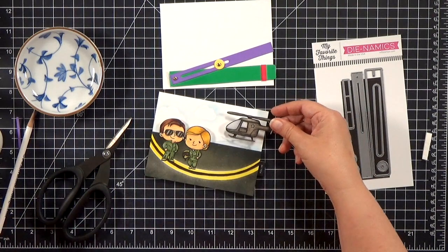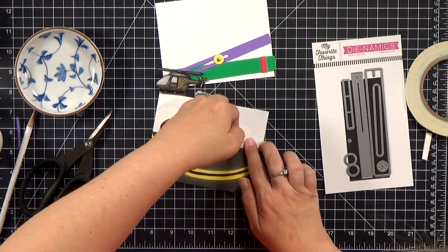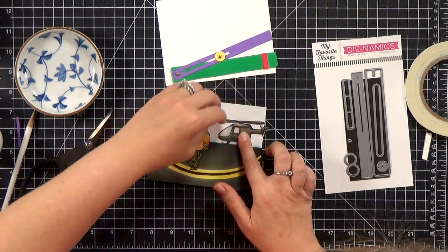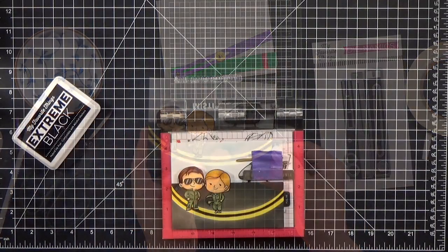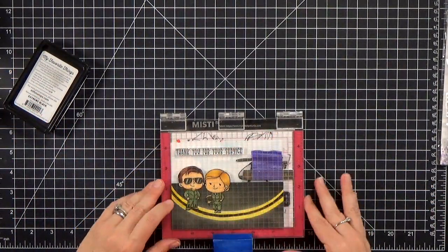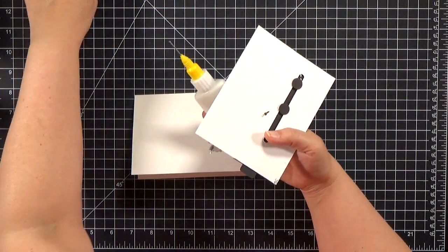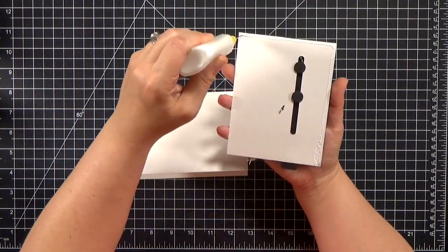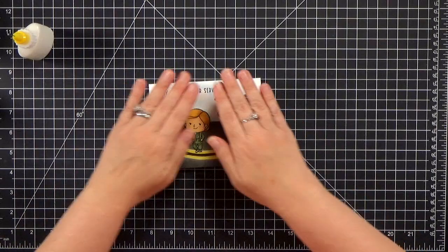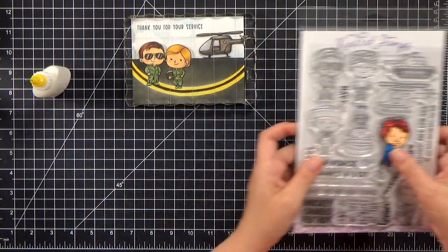Instead of using wet glue, I'm going to use a little piece of score tape to attach the helicopter to the acetate. With acetate especially, I like using score tape or double stick tape — it's faster and it seems to work better with adhesion. Then to finish up the card, we need to get our sentiment in place. This set is also from the Born to be Brave set from Kindred Stamps, and it says 'Thank you for your service.' I stamped it a couple times. There's no foam tape on that layer, so it's not a problem. Then I glue this to my card base, making sure I'm not putting any glue too close to the track — I want everything to slide around perfectly easily from the back. Because it's fairly flat, I don't need to give it any foam tape back there.